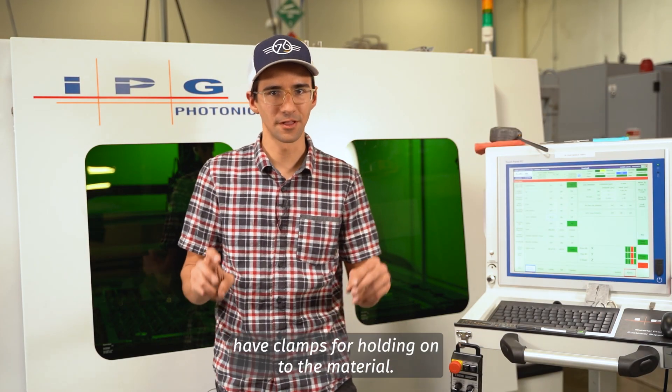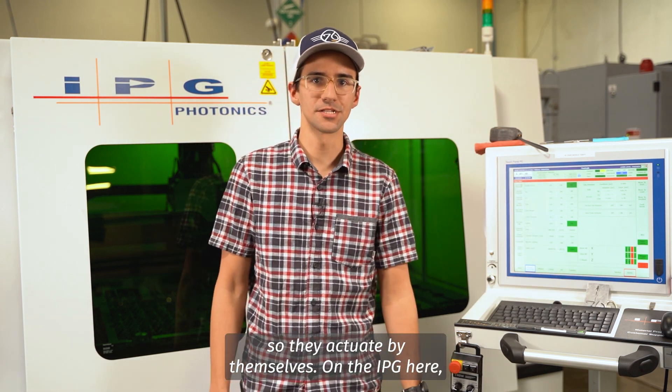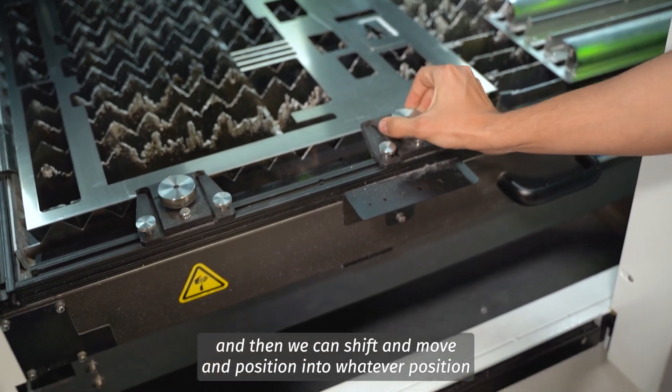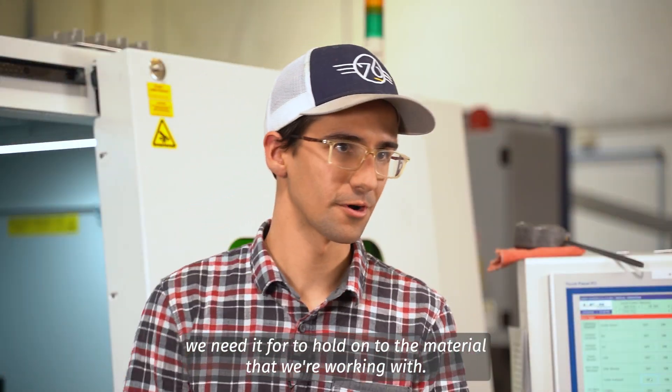Both the IPG and the Trumpf have clamps for holding onto the material. On the Trumpf they are hydraulic, so they actuate by themselves. On the IPG here, we have these manual clamps that we can shift, move, and position into whatever position we need to hold onto the material that we're working with.